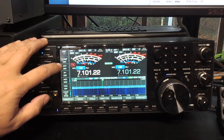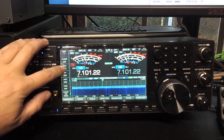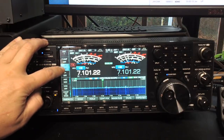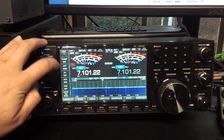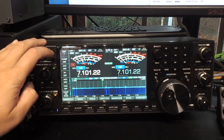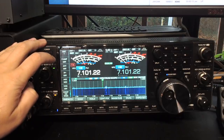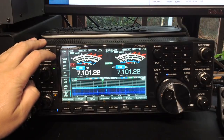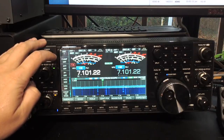Normally when you use the attenuator, if you just touch it, you get 12 dB, or 18 dB, or off. So you've got three steps: 6, 12, and 18. Now, you might be tempted to think it just ends there, but I noticed when using the remote software that it gives you a much larger range. And I was reading a report by Robert Sherwood, who also mentioned that you get a much larger range, and I'll show you how to use it.